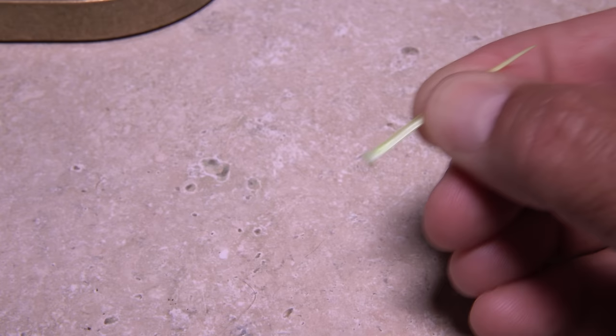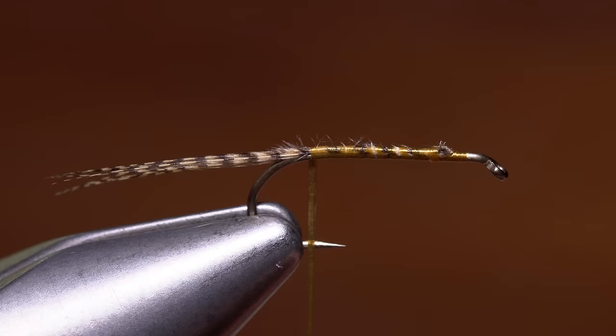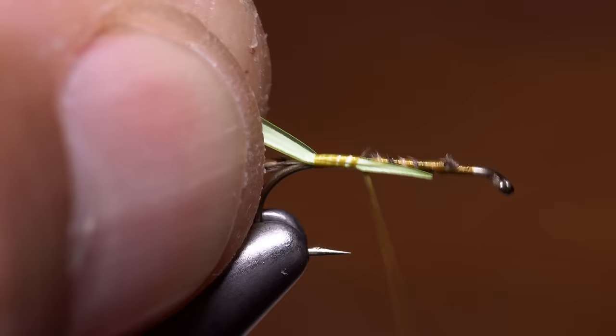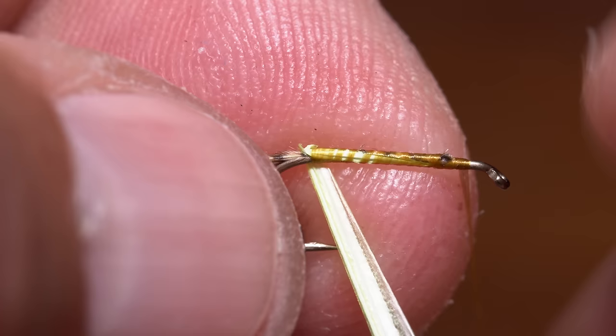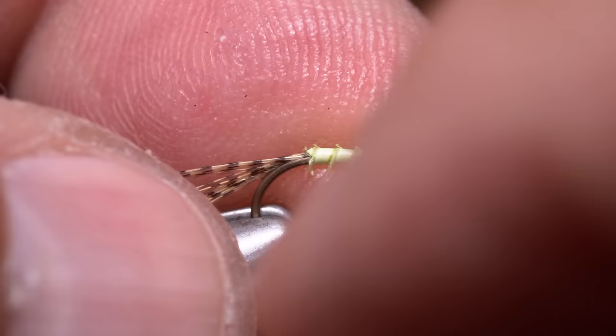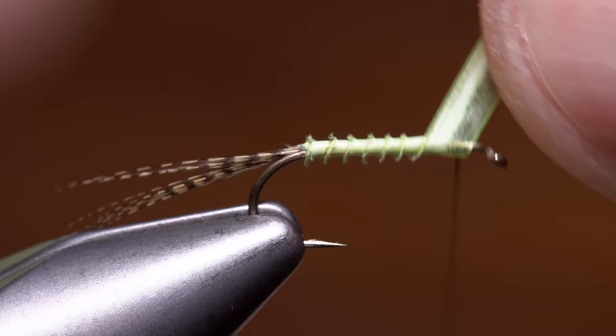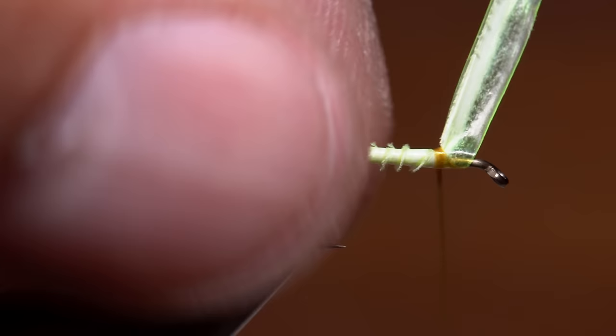A single sulfur yellow turkey biot is used to form the abdomen of the fly. After stripping one free from the stem, orient it so the side with the little notch and the translucent edge faces up and forward toward the hook eye. Lay the tip of the biot against the near side of the hook and take thread wraps to secure it. Continue taking wraps all the way up to the initial tie-in point. Begin taking touching turns with the biot starting right at the base of the tail. Make sure it stays oriented with that translucent edge pointing forward. When wrapped correctly, you should see a fuzzy little edge stick up which will give the abdomen a segmented look. When you reach your tying thread, use it to firmly secure the butt end of the biot to the hook shank. Once it's bound down really well, snip the excess off close with your tying scissors.